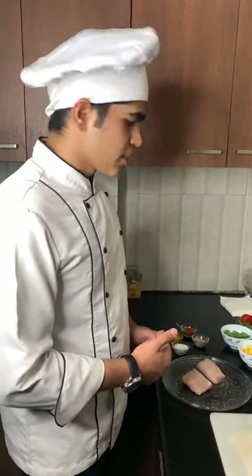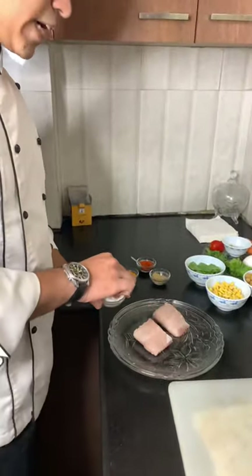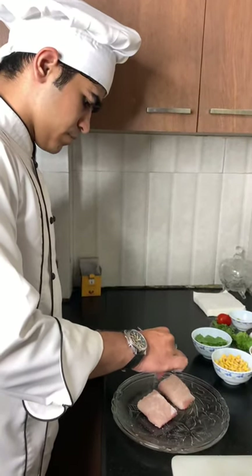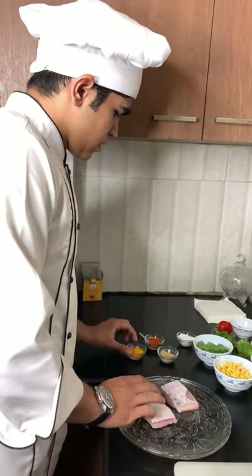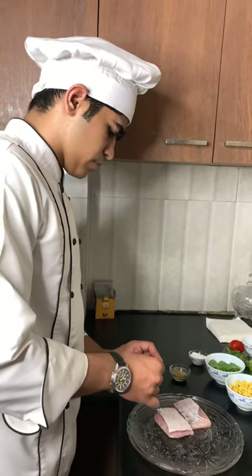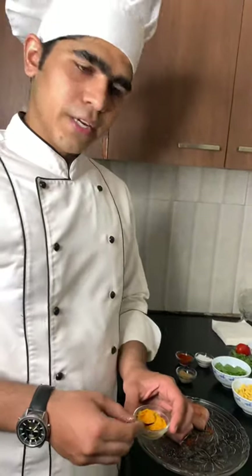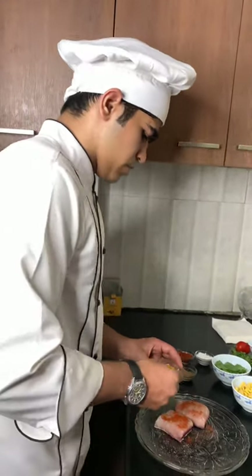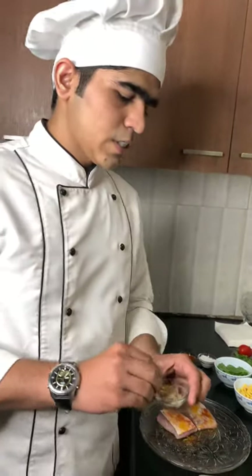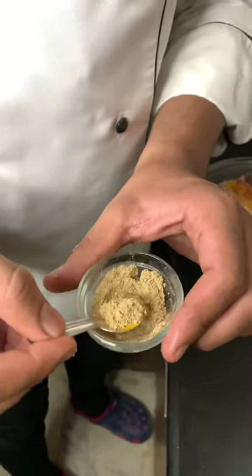Now I am going to marinate the fish. First, I use salt — salt as per taste. After that, I am going to use red chilli powder. After that, I am going to use turmeric. I am going to use this mixture of zira and some garam masala and chaat masala.